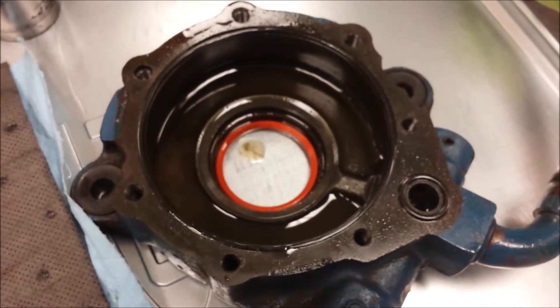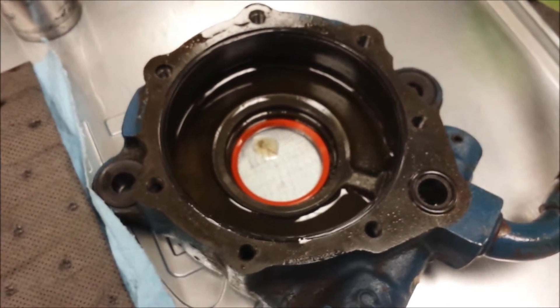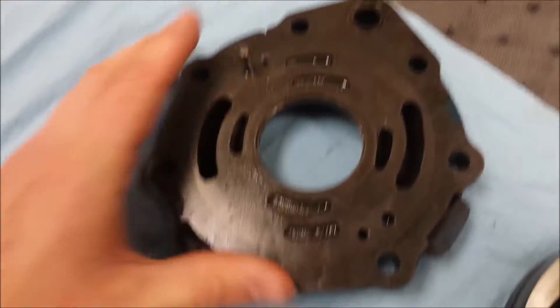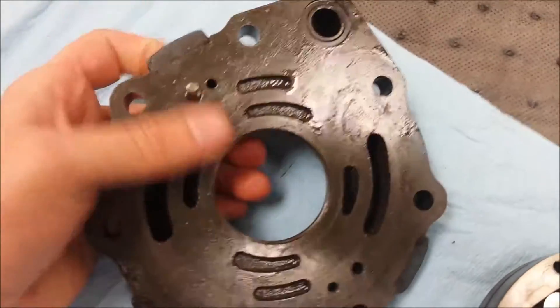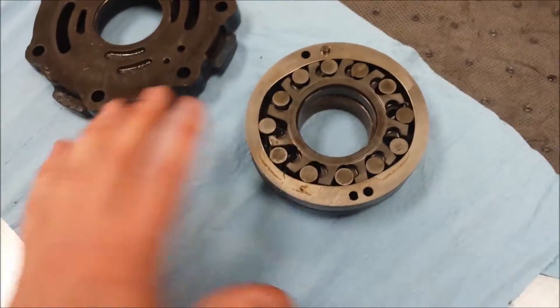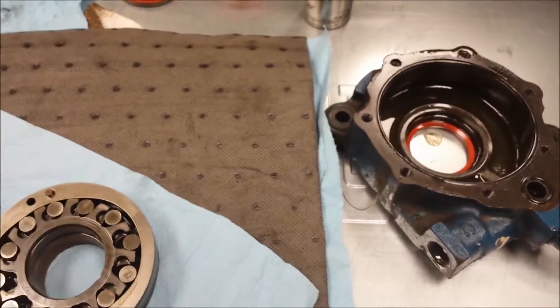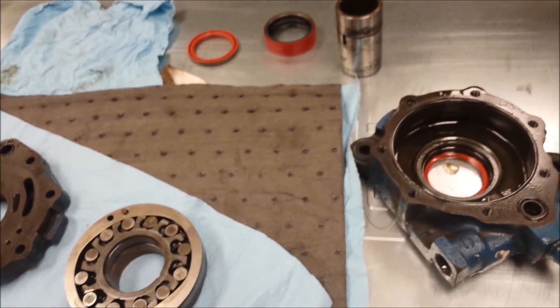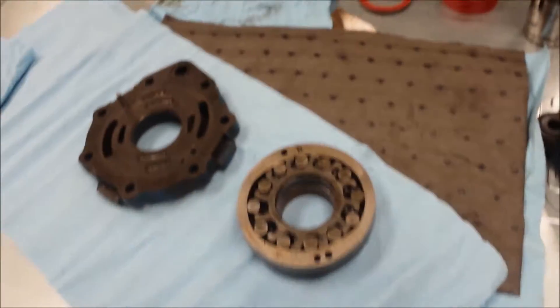This is the pump housing here. I'm not any kind of expert on hydraulic pumps, but we got it apart. We're going to clean everything, put the seals in it, put it back together, and hope it doesn't leak.